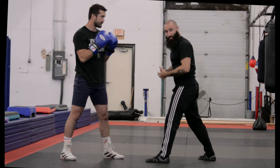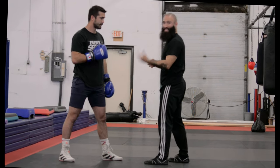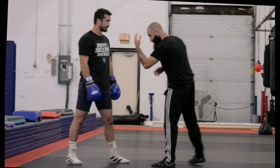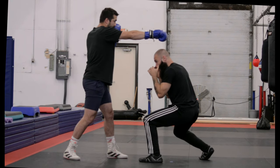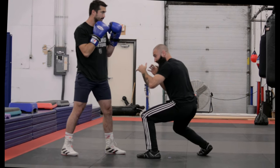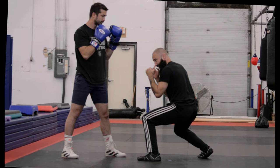If you're not dangerous from your position, your opponent is going to keep pressing his advantage. When I duck and Cole punches at me, I need to be in a position that I can fight out of, a position that I can see out of, and a position that I'm threatening out of.